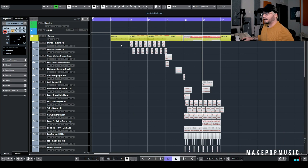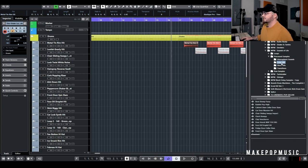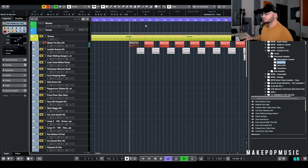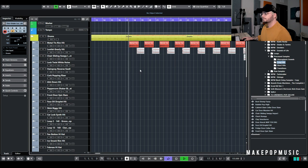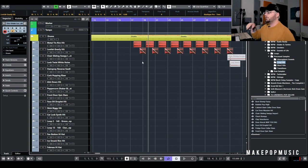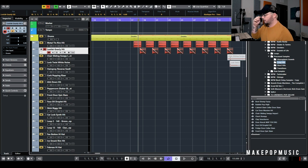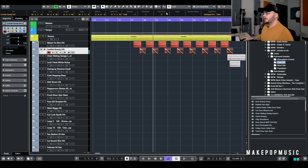The first thing I did — you've probably seen me do this in tutorials — is I layered over a little hit. This is the Metal 10 Rim Hit from the pack, from the Processed Long Hits folder. I'm just layering that behind the snare and I pitched it down three semitones so it fits in the key of the song. That's happening on every other snare. Then on beat two we have the metal rim hit, and on beat four we have the Loofah Gnarly Hit from the same Long Hits Processed area, transposed down one semitone to fit the key.